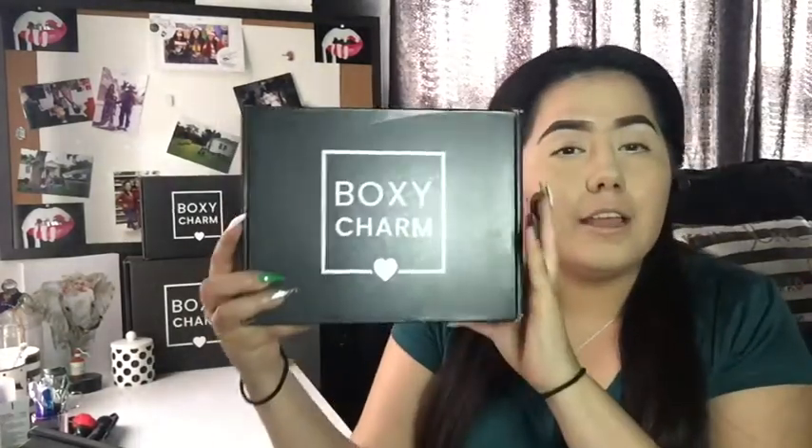Hey you guys! Welcome back for another video. Today we're gonna unbox my new BoxyCharm for the month of March. This is the BoxyCharm basic box, which is a subscription box. Normally it's $25 for the basic box and it comes with 4 to 5 full-size products.